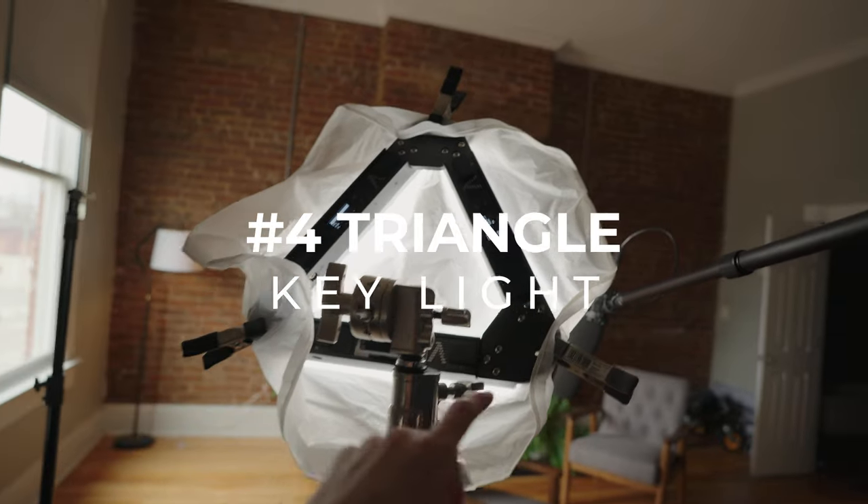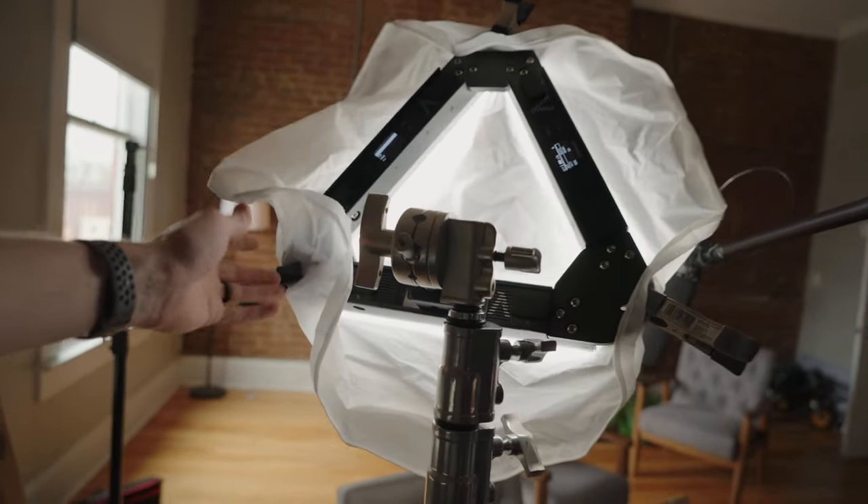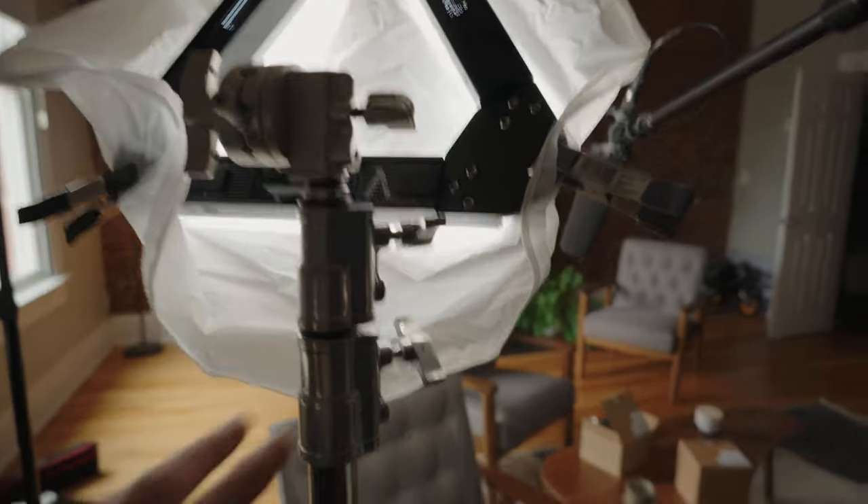One last configuration: if you get the curved attachments to make a triangle, you can put all three bars into a triangle shape — kind of like a glorified ring light — add diffusion to it, and now you have a much bigger key light. It's actually not a bad look at all. Once you diffuse it you've got a really nice soft source of light that's also motivated by the natural light from the window. It's not going to be my favorite setup, but having three lights you can manipulate in different orientations and break apart into different capacities is truly neat. This is one of the most versatile lights on the marketplace.